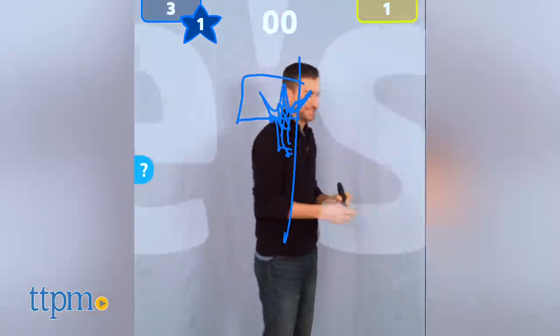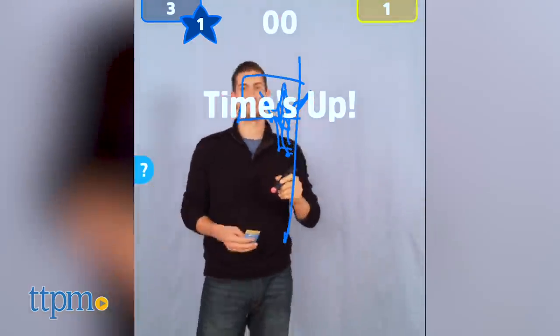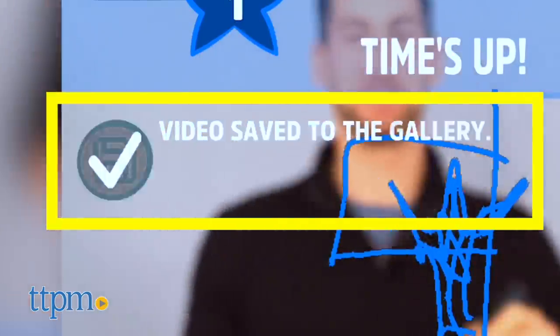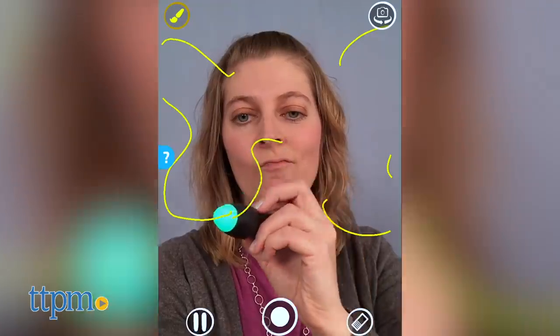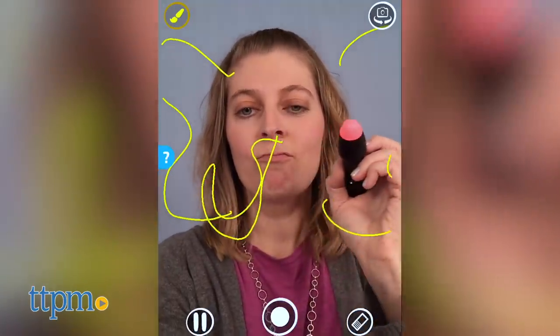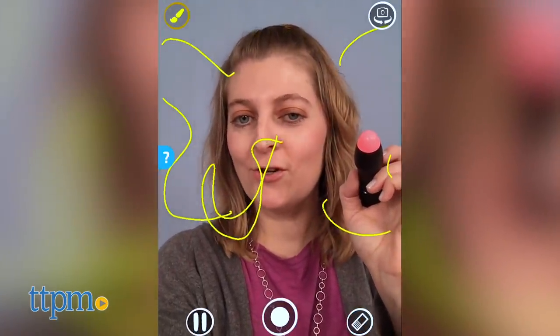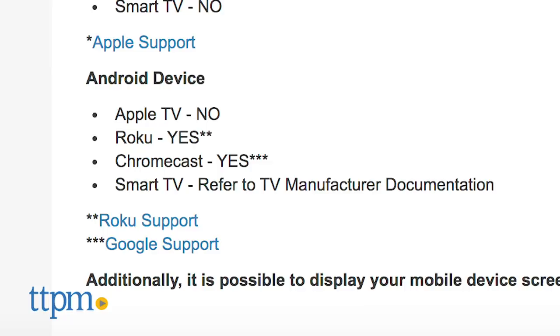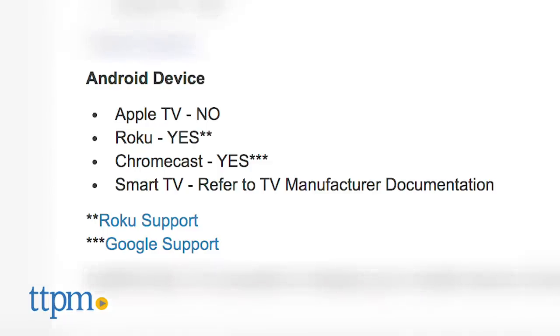Don't think that the fun stops once the game is over. You can record and share drawing performances using the app to relive funny moments from your game night. Or use selfie mode to doodle on your face or draw without time limits in rounds. When you're ready to play again, you might want to try casting the gameplay to a TV using a compatible streaming device, so you can see the drawings on a bigger screen.